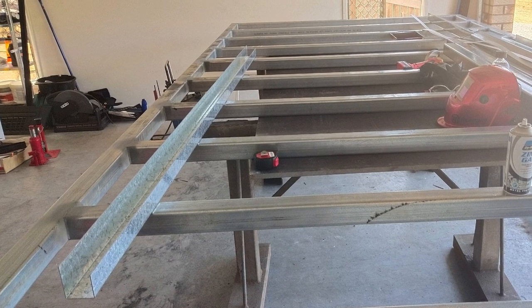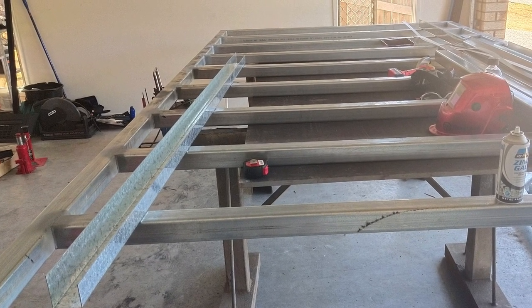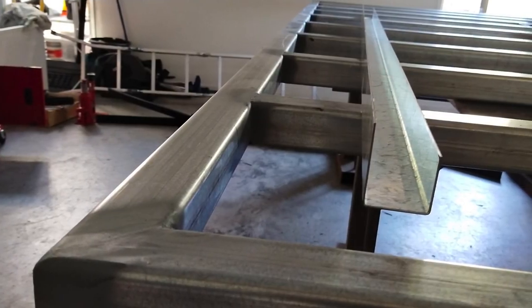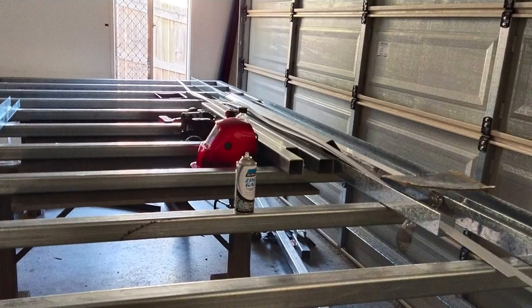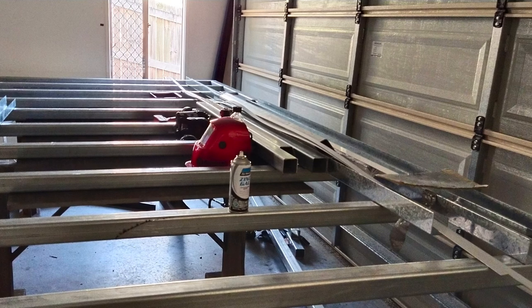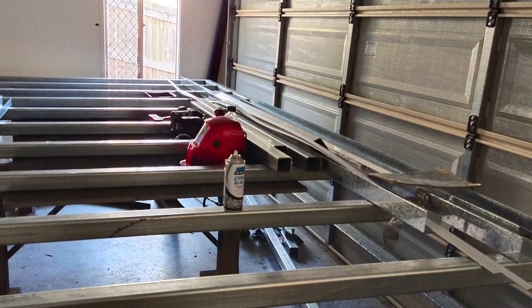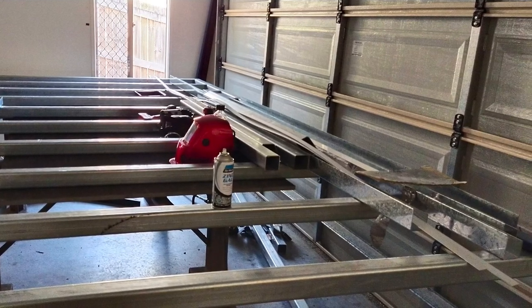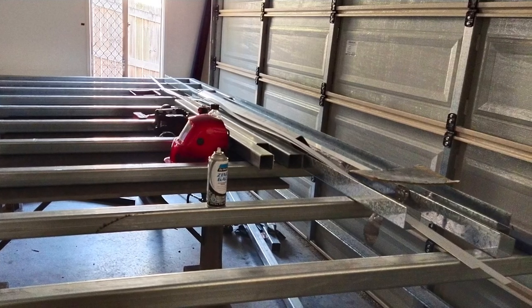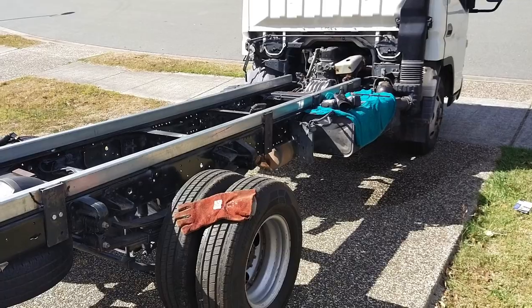We bought some metal but I didn't like it because I wanted to have dual-grade metal which has better rust properties, so I used that metal for a trailer instead. Here we're going to build a new frame for the truck — four point two by two point two meters — with cross members every 450 millimeters for strength. It's 65 by 65 mil, two and a half mil thick tubing all around, which is what the engineer specified.